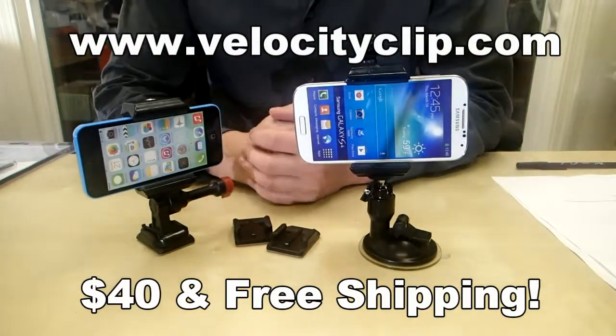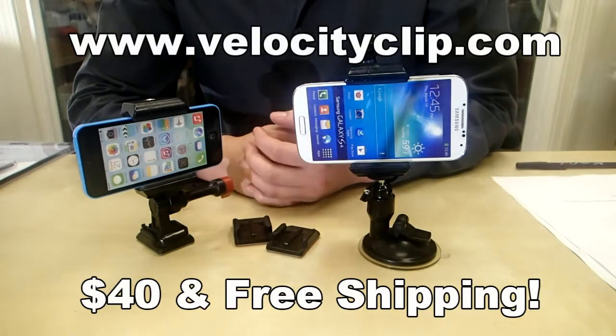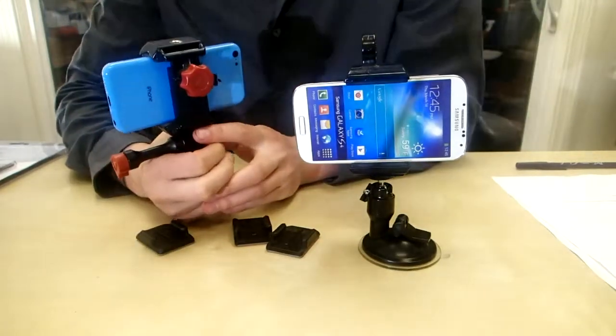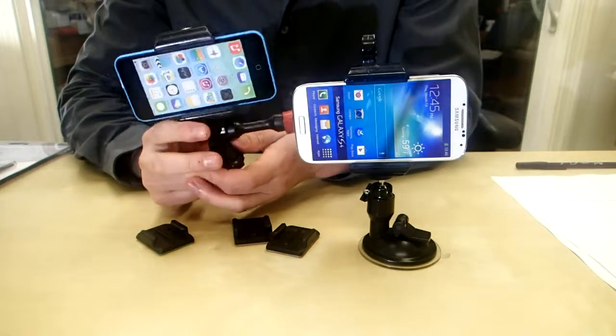What's going on guys? Today I just want to show you a really quick and easy way to mount your phone on your windows, your dash, or car hood — anywhere really. So this guy right here, it's called the Velocity Clip. It's basically a smartphone mount that allows you to take your phone and stick it anywhere in your car.